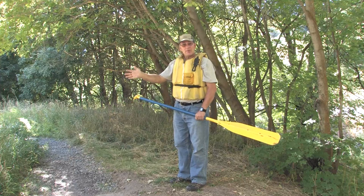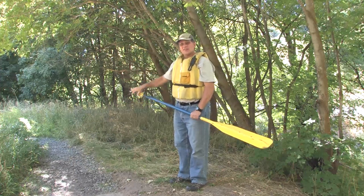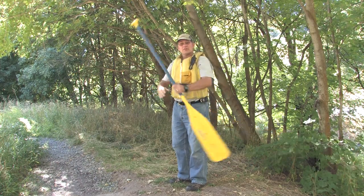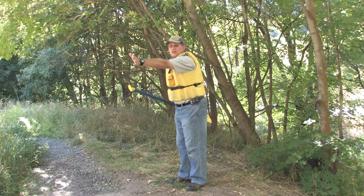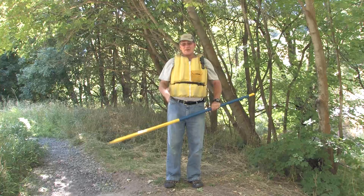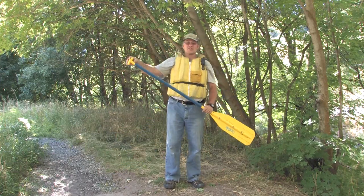If you have a person in the bow, the sternman is the driver. So they can say to the bowman, give me a sweep — I want to try and turn. The bowman's paddling on the right, and the sternman says give me a sweep, we want to try and turn left. So the sternman is the driver and basically the bowman is just the motor, and he gets controlled by the sternman.